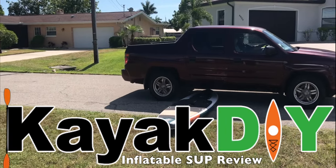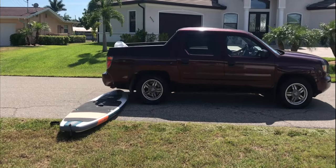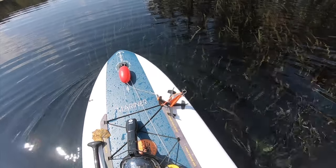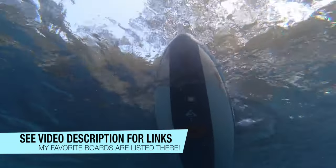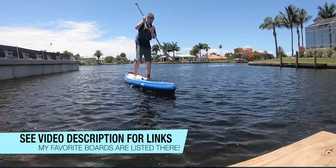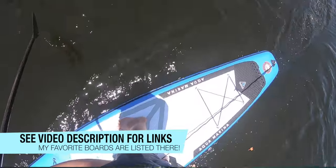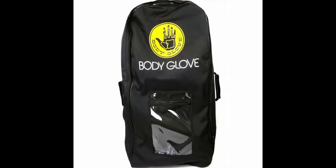Hey folks, KayakDIY here, and in this episode I'm going to make you a believer in inflatable paddle boards. I've owned several inflatable paddle boards, and when people hear the word inflatable they instantly think there's no way they're durable. That's simply not true. I have owned Body Glove paddle boards and Aquamarine paddle boards, which are two big name paddle boards in the industry.